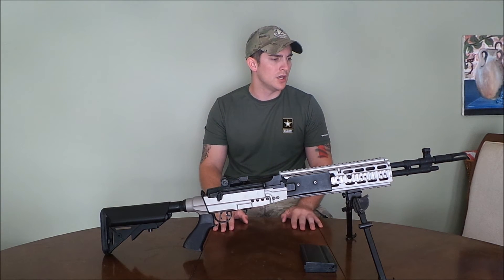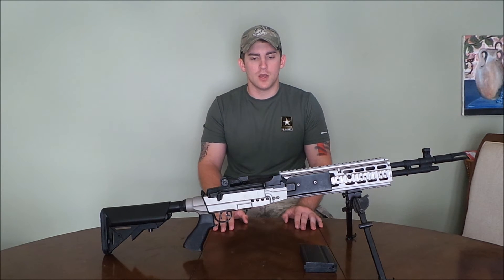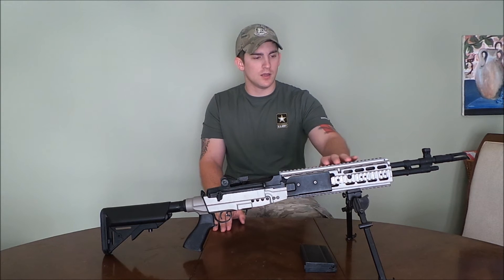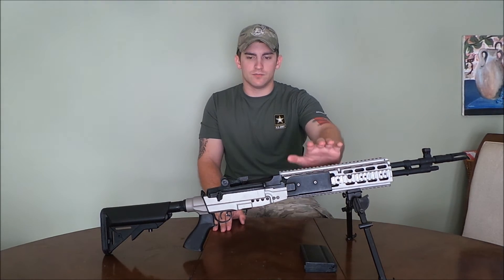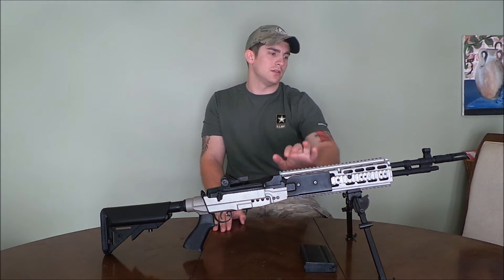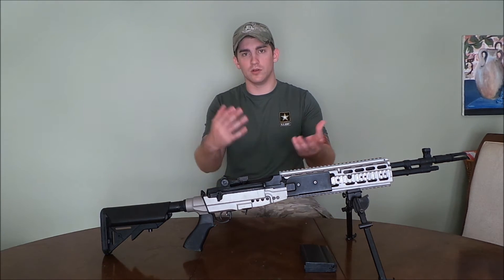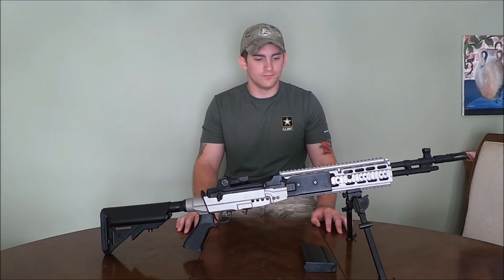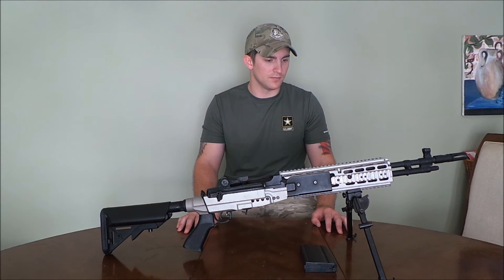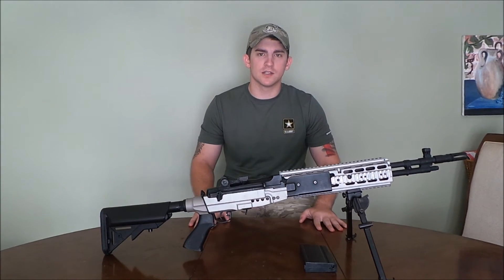Overall I like the gun. It's very heavy, it's got a realistic feel — you're going to get what you're paying for here. It's a very nice platform, and you can make it as nice as you want. You can keep it like this or put other things on it. It's a very modular system especially with all the rail systems.